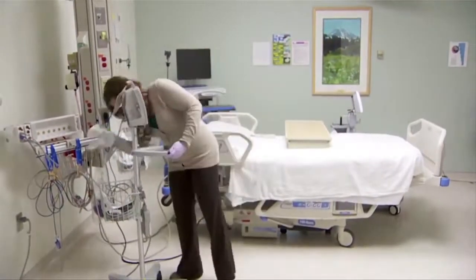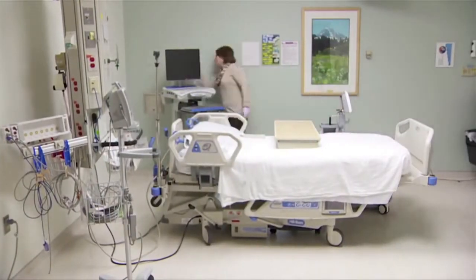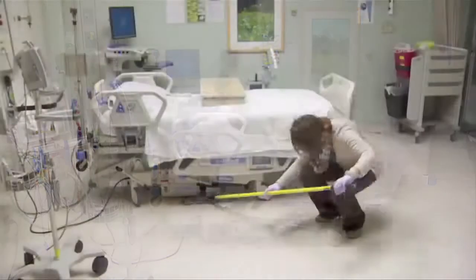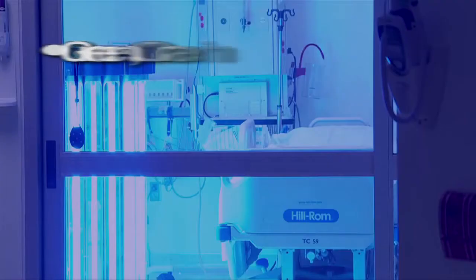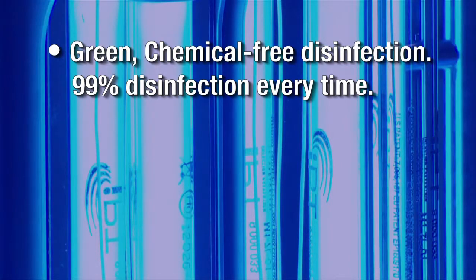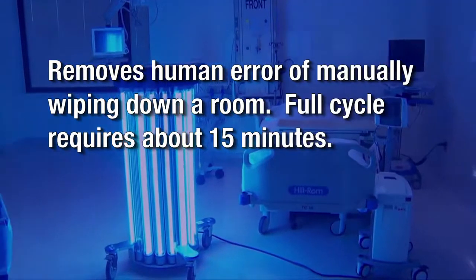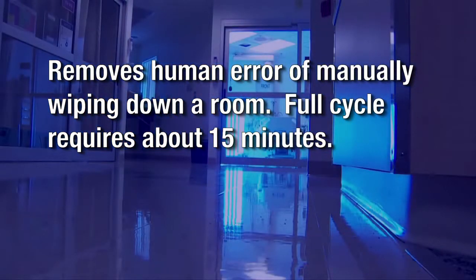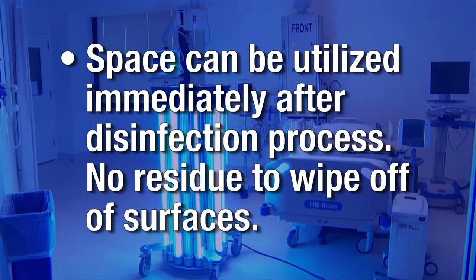One hospital housekeeper typically cleans an ICU room. It takes roughly 45 minutes to an hour, depending on the size of the room — getting all of those little crevices like the keys on a keyboard, under the bed, dusting high above and then mopping the floor. IRIS can clean a room in one quarter of the time using green, chemical-free disinfection. There is 99% disinfection every time and IRIS removes the human error of manually wiping down a room. The full cycle requires about 15 minutes, and the space can be utilized immediately after the disinfection process with no residue to wipe off the surfaces.